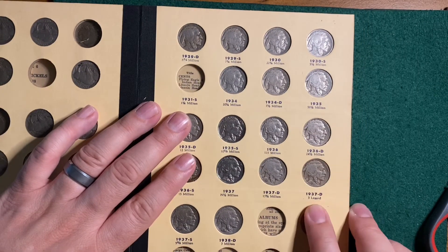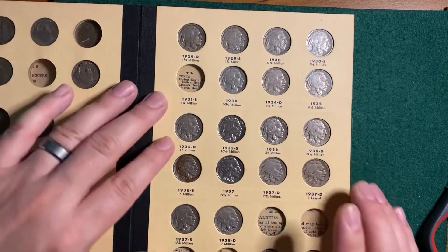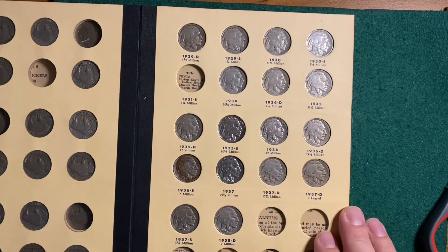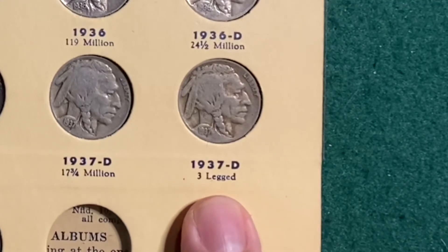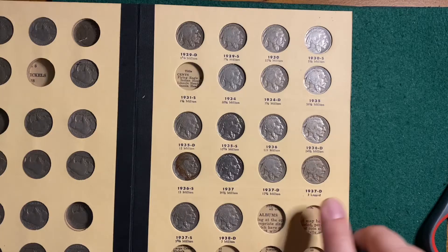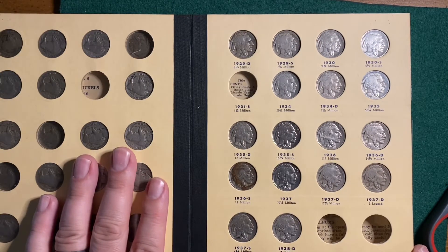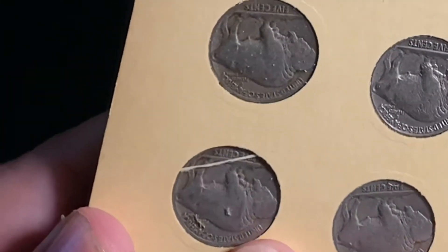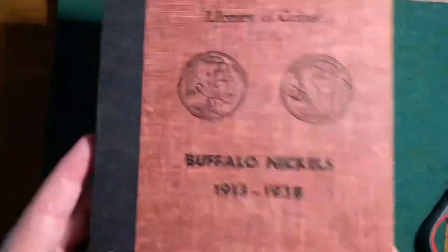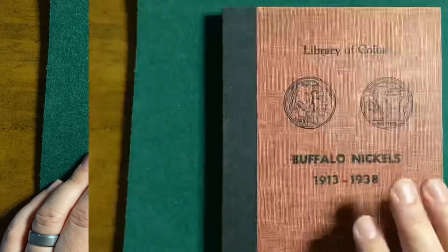This threw me for a loop. This book came with a number of coins already in it, and as I was sliding my coins over I saw two 1937-D's. I realized one slot was the three-legged variety and there was a coin in there. So I finished putting all my coins in patiently, flipped the page over — and it has clearly four legs. Real funny, last guy who owned this. Real funny. So that's that.